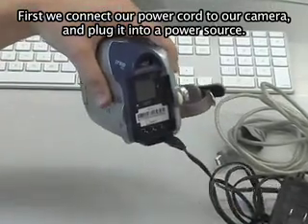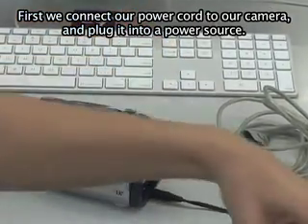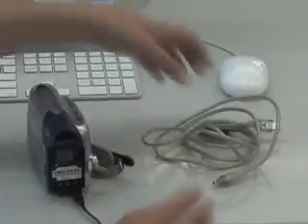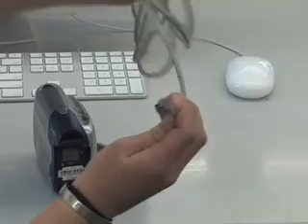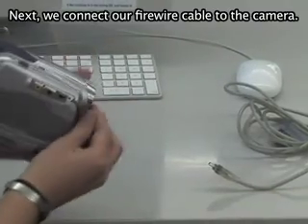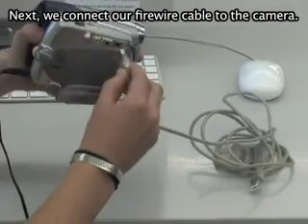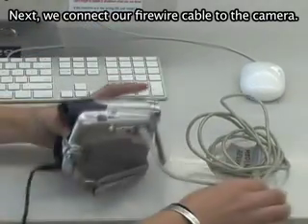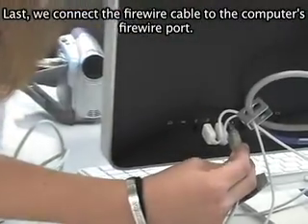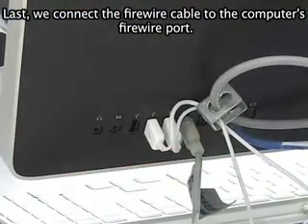First, we connect our power cord to our camera and plug it into a power source. Next, we connect our FireWire cable to the camera. Last, we connect the FireWire cable to the computer's FireWire port.